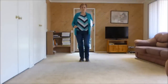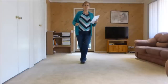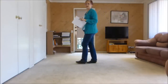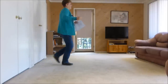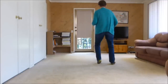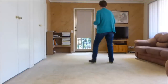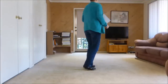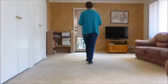Let me do the back wall with the counts: seven, eight, one and two, three and four, five and six, seven and eight, one and two and three and four, five, six, seven and eight and one and two and three and four, five and six, seven and eight, one, two, three and four, five and six, seven, eight.